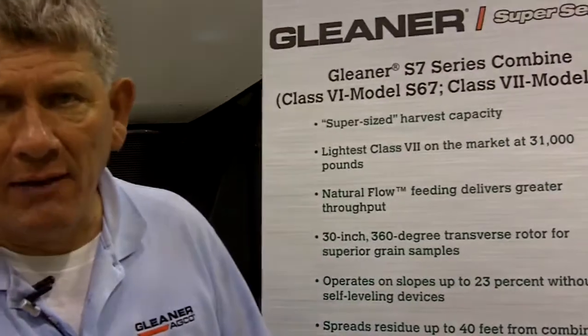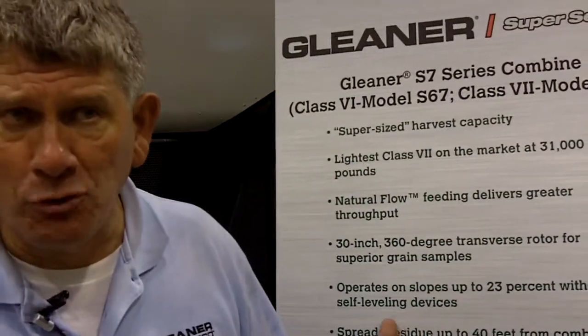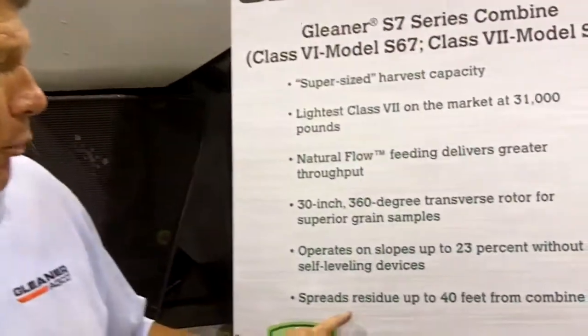In addition to that, our two-stage cleaning system with our exclusive distribution auger and accelerator roll technology gives us the capability — besides delivering the cleanest grain sample in the grain tank — to also operate on slopes up to 23% without any slope sensitivity issues, unlike other combines that have to use self-leveling undercarriages or self-leveling cleaning shoes.